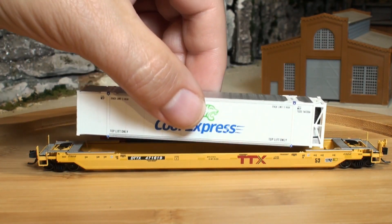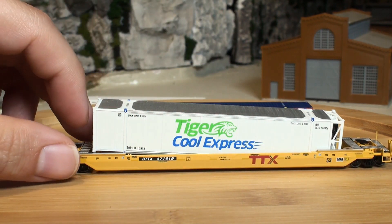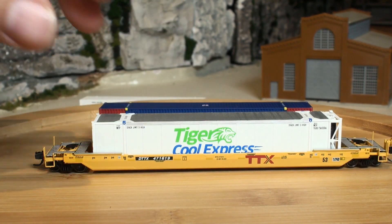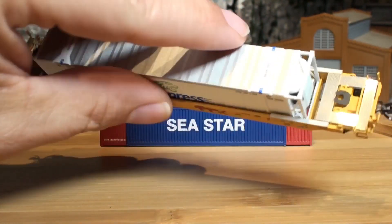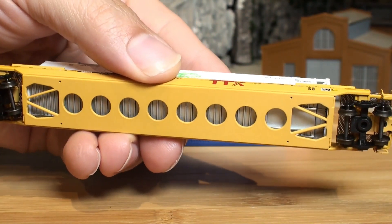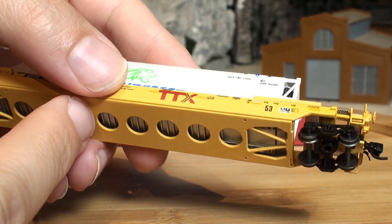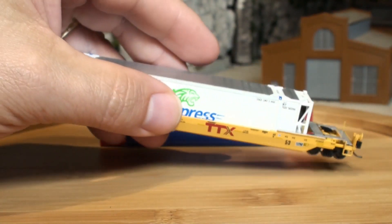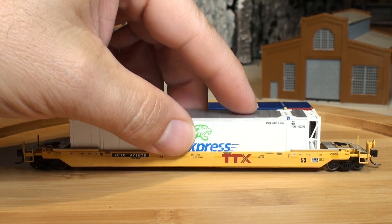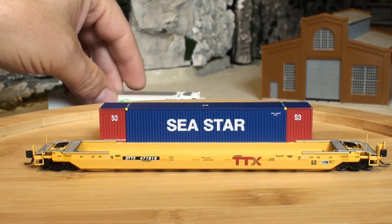The Scaletrains one, let's put that in. It looks like it sits down all the way, nice and even. It fits in on the ends — it's all the way down on the bottom. Looks good. And it slides out fairly easily. It's a little snug, but it may wear in.